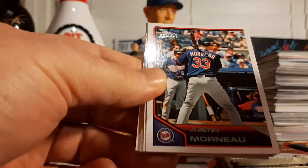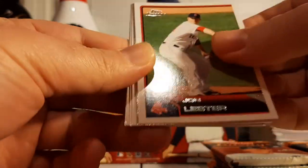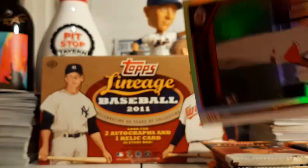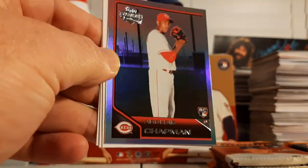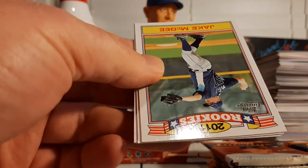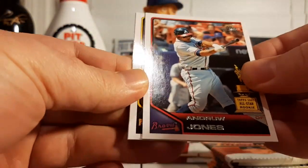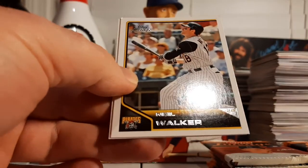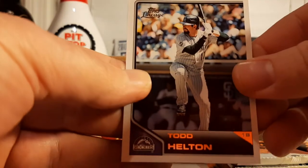Sandy Koufax, Justin Morneau, Jon Lester, and here's a rookie foil of Aroldis Chapman — that's a nice rookie card insert to get. Very nice. Jake McGee Rookies insert, an Andrew Jones Top All-Star Rookie Reprint, Neil Walker, and Todd Helton.